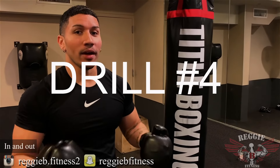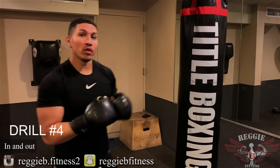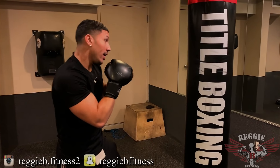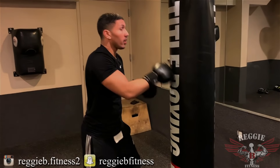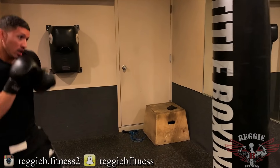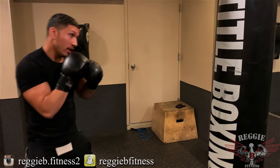Drill number four: in and out. As you're fighting, remember you're throwing punches and you're trying to get out. You don't want to just stay in throwing, because the person's going to counter in. So when you're throwing, you're going to jump out and then jump back in.